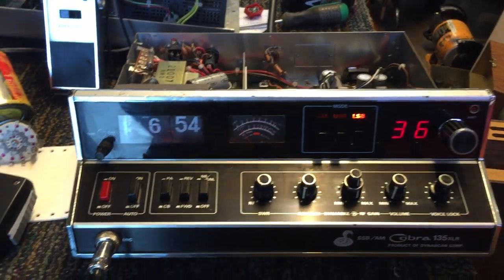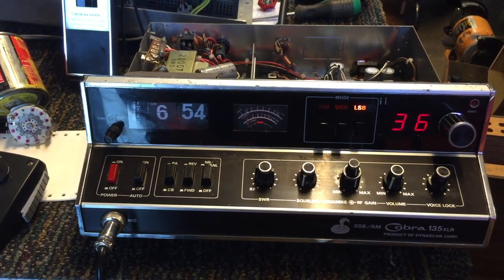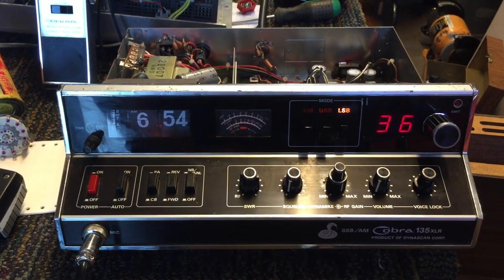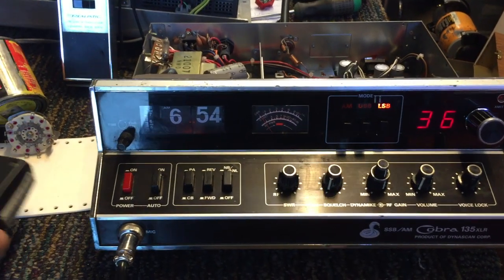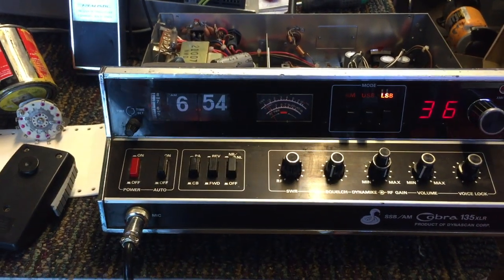Today I'm working on a Citizen's Band radio. CB's are an item you don't see that much anymore, but I remember as a kid how much fun they were and how popular they were. I'd call them the original chat room because you could get on one of these things and talk to complete strangers, make friends — they were just a lot of fun.